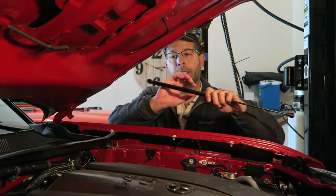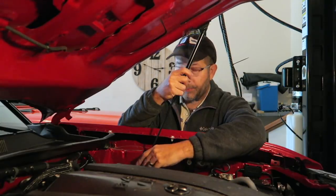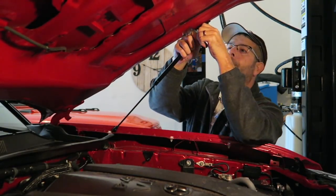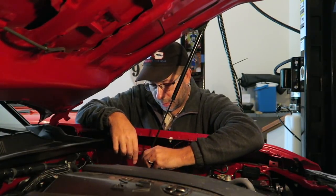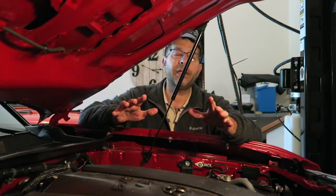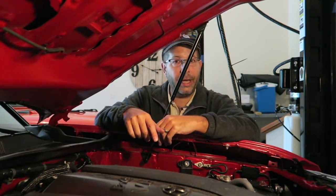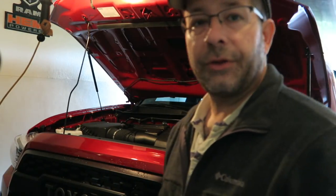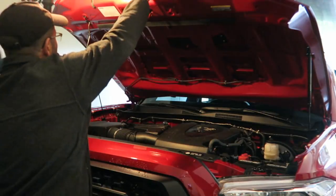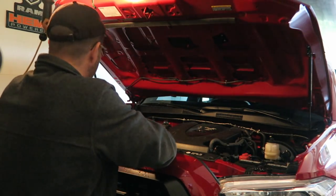Now going around to the driver's side - the top nub is kind of hidden behind the pole here. I want to get them lined up before I put it on. Snap the top one on - pretty simple - then snap the bottom one on, just like so. Everything is installed. Let's go ahead and shut the hood and give this a test. You'll notice it's staying up without me doing anything - that's a positive sign.